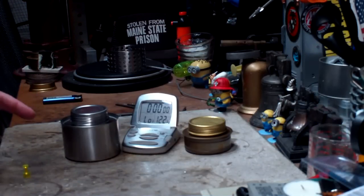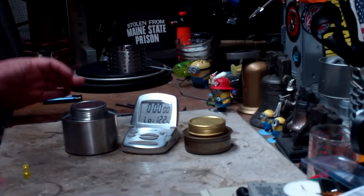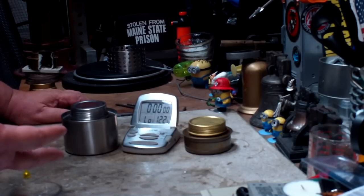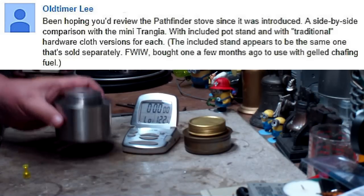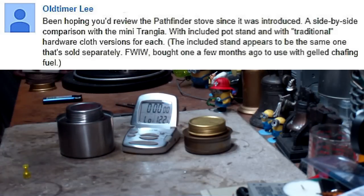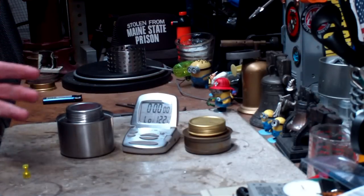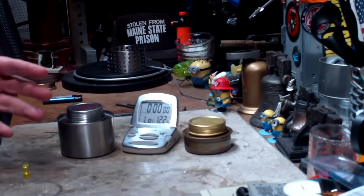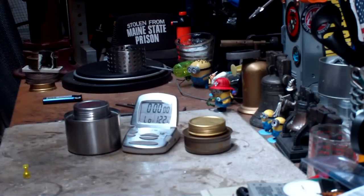Hi, Hiram here. I'm sorry about the delay on doing tests on this Pathfinder burner — I've had so many requests that I just didn't know where to start. I'm going to do a side-by-side comparison with the mini Trangia burner, as requested by old-timer Lee. I have a brand new Trangia burner and a brand new Pathfinder, so I thought I'd start with the first video looking at startup time on brand new burners.